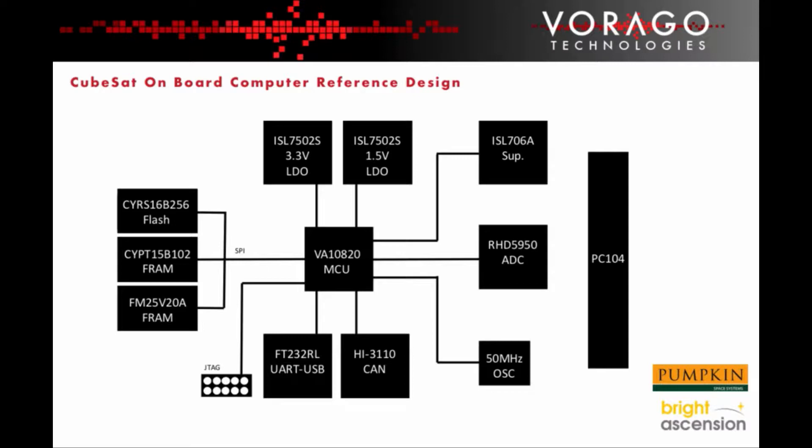The processor is a Virago Technologies VA-10820 Radhard ARM Cortex-M0 based microcontroller — a popular choice for CubeSat designs.